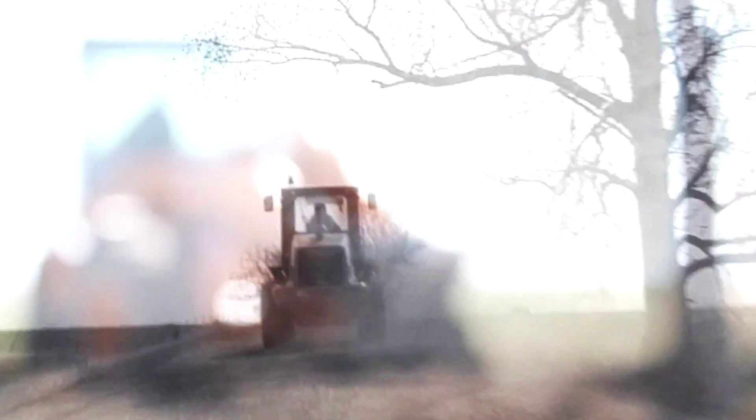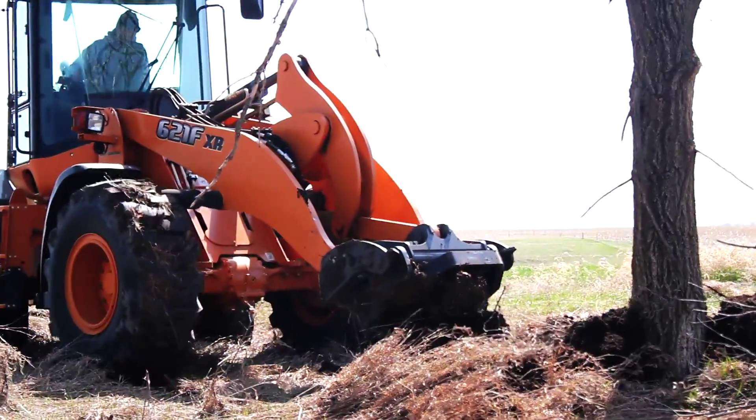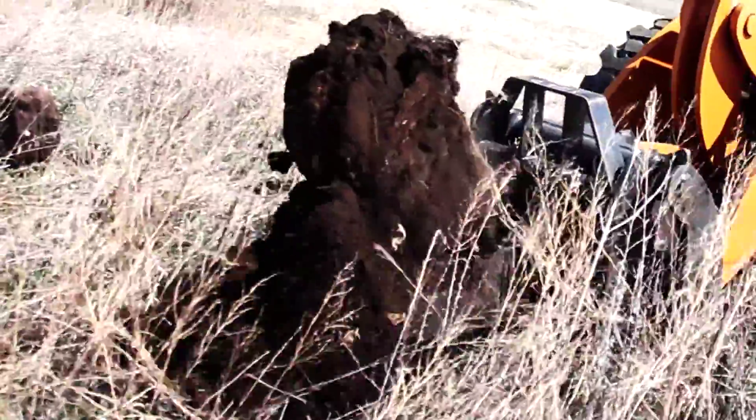This place has been around a long time. There's some cleanup issues, and a couple of the big issues are the big stumps, the big trees, and the big rocks.